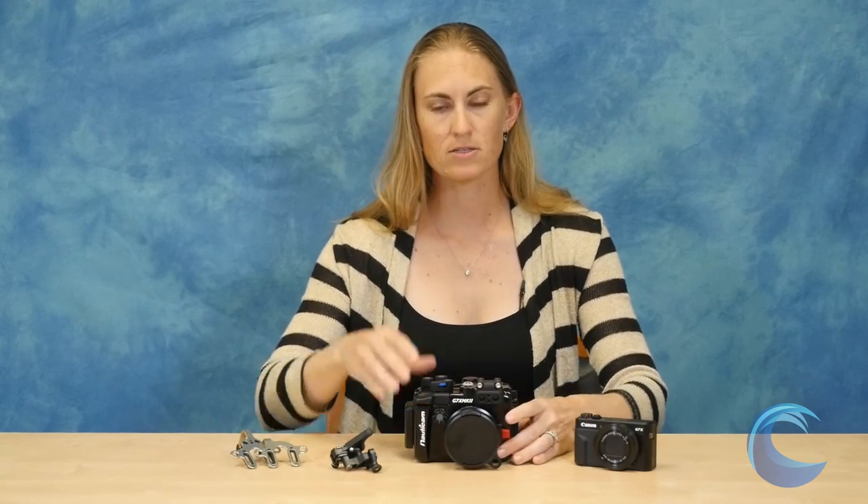Overall, this looks like an excellent little housing and we're very excited to see how this camera does underwater. If you have any questions, please feel free to give us a call or shoot us an email at sales@bluewaterphotostore.com. Thanks so much for watching.